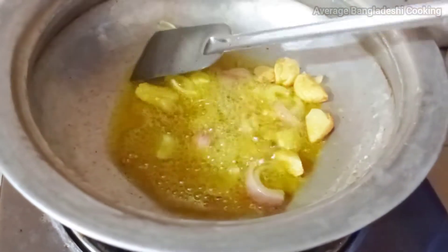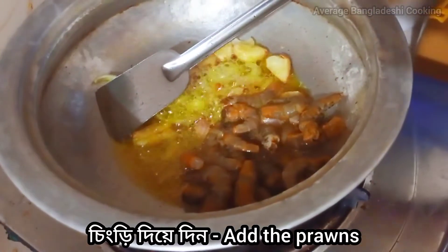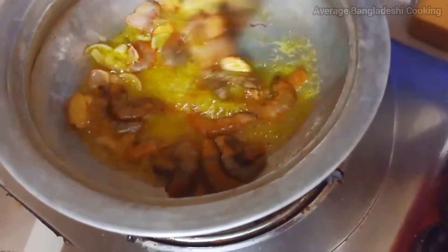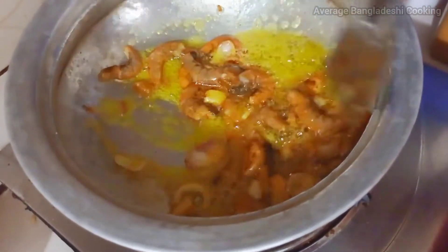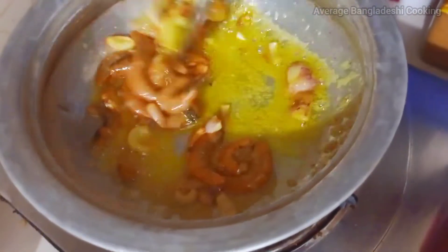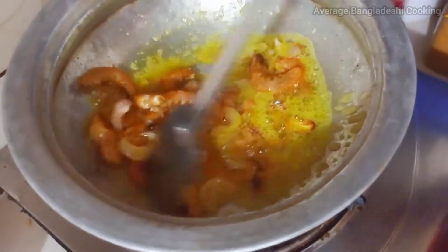First, let's put the egg on it. Let's put an egg on it. I burnt it on very well.